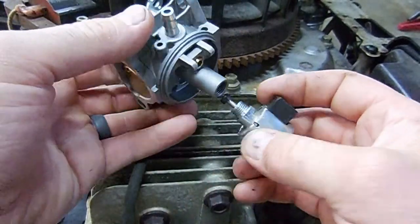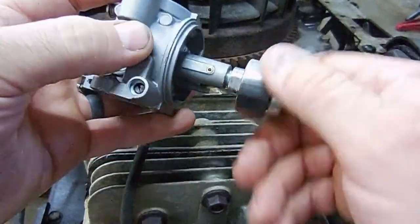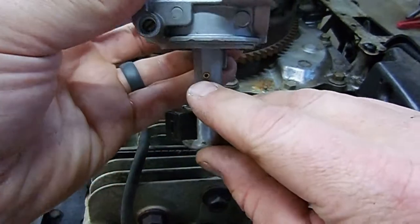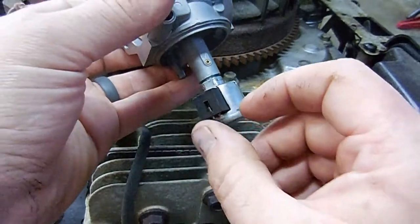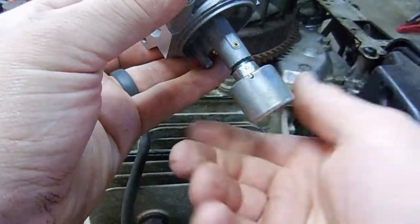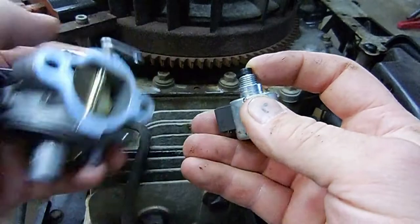How your fuel shutoff works is: this is threaded into the bottom of your carburetor. Whenever that plunger is all the way up, it does not let fuel get inside of this little jet. Once you turn on your ignition key, there's 12 volts applied to right here on your shutoff solenoid, which pulls this plunger down and holds it down.